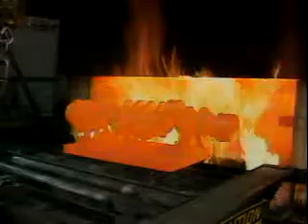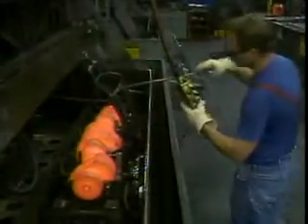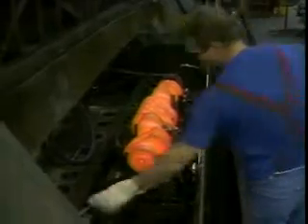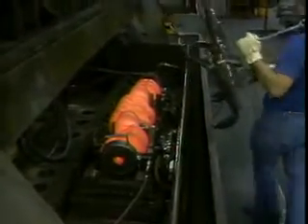The crankshafts come out of the furnace bright orange and are immediately quenched in a water bath. This locks in the internal changes in the metal.